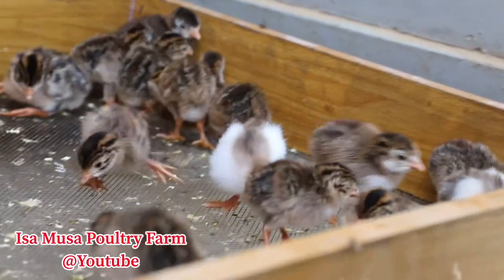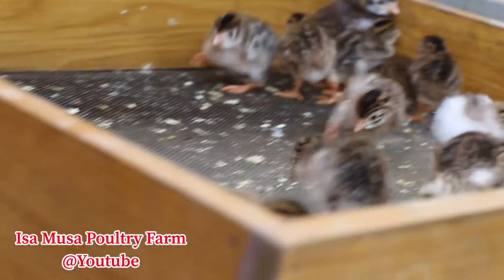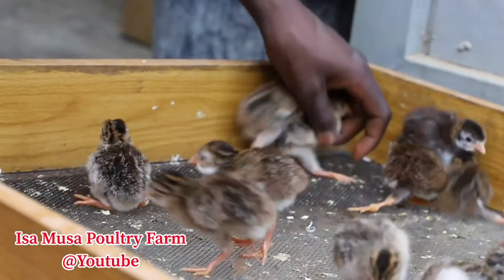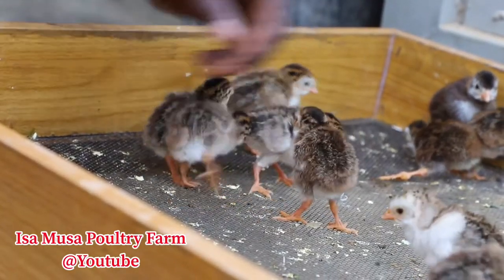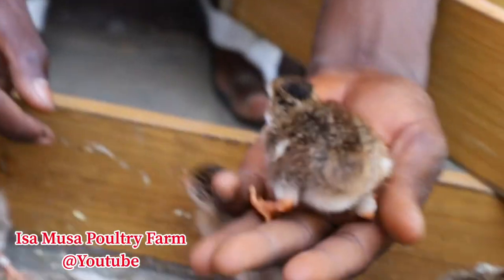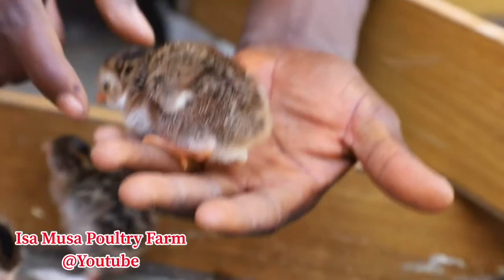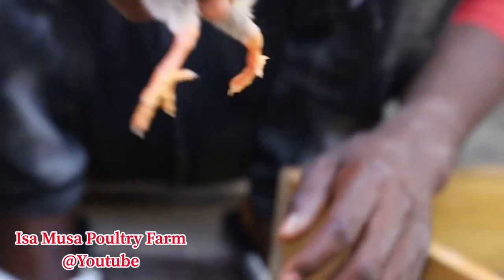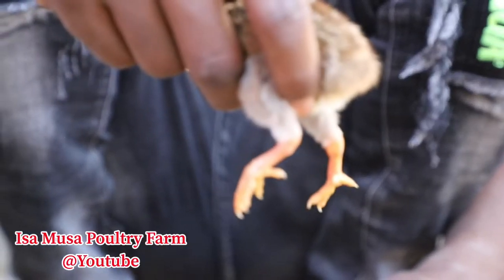As we said, normally what causes this kind of leg deformity problem — or maybe leg paralysis, or split leg — most of the time it is in the incubation process, or maybe after the incubation when you put them in the hatcher and you find that maybe the surface of the hatcher is too slippery, so the leg will slide to the other side.